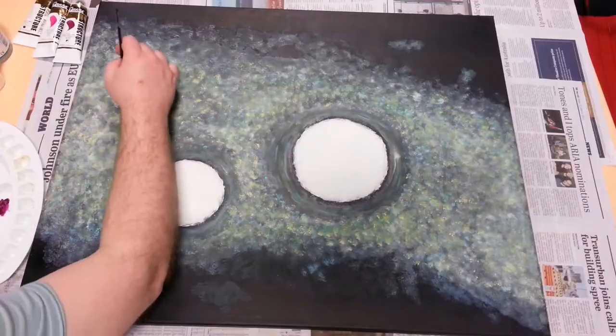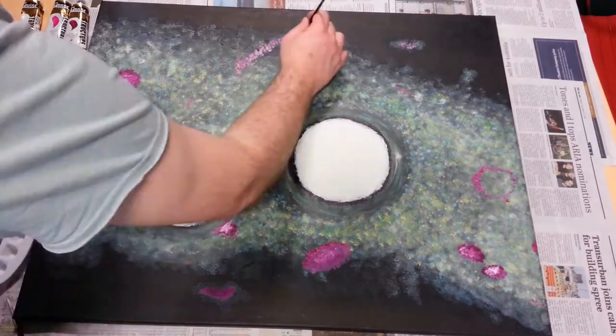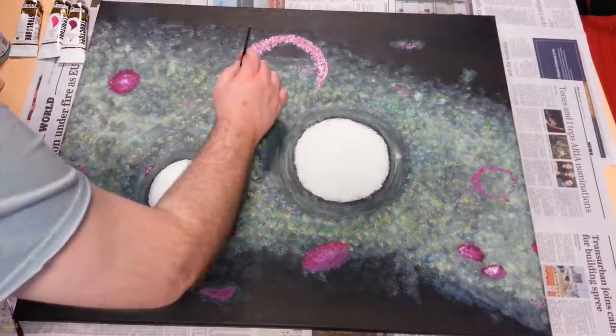The background still felt rather bland at this point, so I decided to liven it up with some nebulae of different kinds — magenta representing ionized hydrogen and blue signifying dusty reflection nebulae.